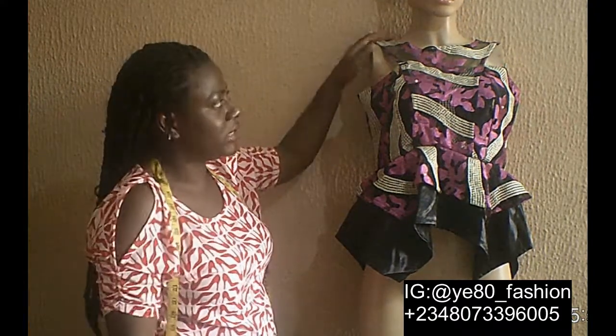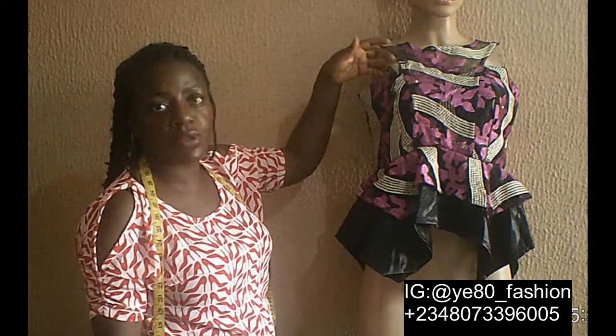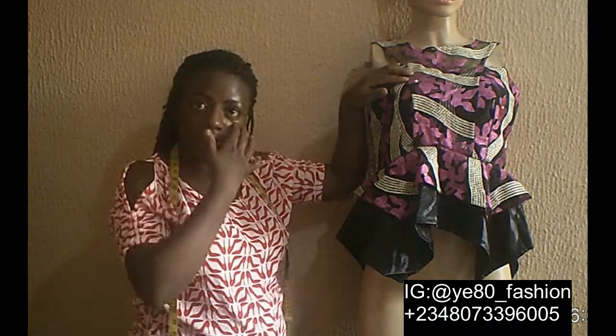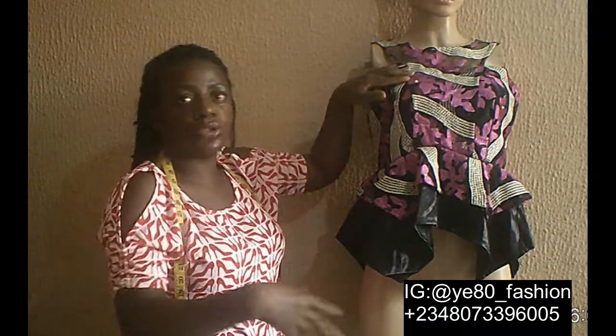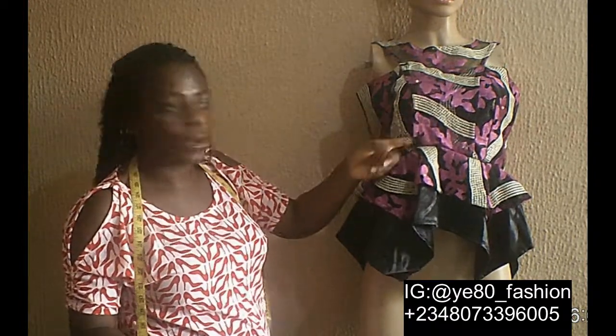It always comes with a shoulder line of about two inches — nothing more than that. Then you also need your upper bust region. So this is the bustier cut. The one I'm teaching is the normal bodice. You can do it on the bustier cut, you can do it on your normal bodice. Now this is a tube cut, and I put the Grecian on it.